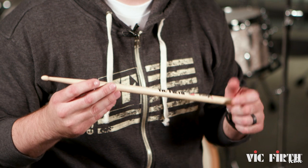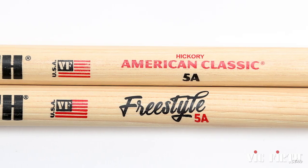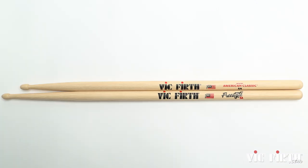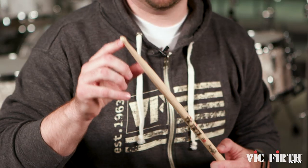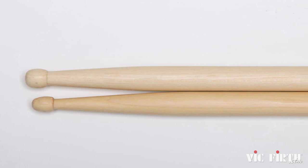Next are length and taper, which both affect the feel of the stick. For example, depending on where you hold it, the Freestyle 5A can give you more reach, power, and leverage than a traditional 5A because it's much longer. The taper — the distance between the neck and the shoulder of the stick — also affects the feel. A shorter taper gives the stick a more front-heavy feel, while a longer taper feels light and fast with quick rebound, giving a lighter, brighter sound.